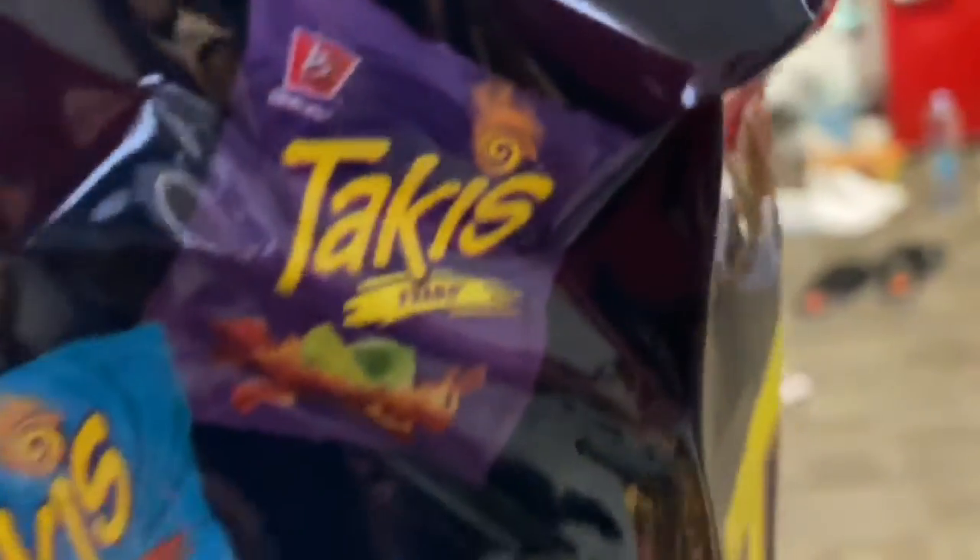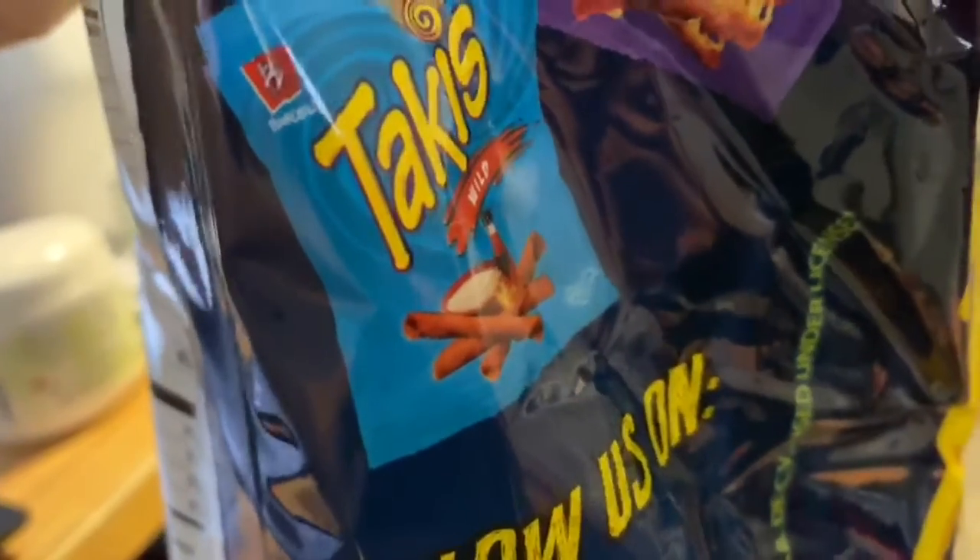So yeah, there's the Fuego in the purple — that's the one that I think is spicier. I've actually had this Wild one before, which is like a mix of ranch and buffalo sauce. Didn't actually like it that much.